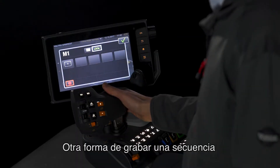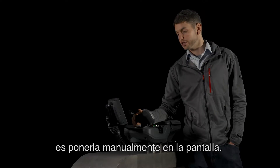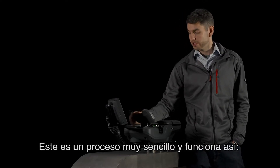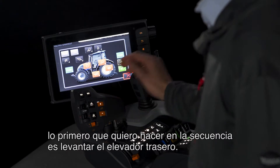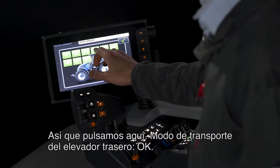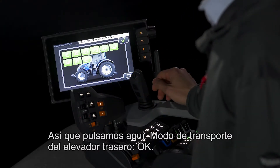Another way of recording a sequence is to manually put it into the display. This is a very simple process and it works like this. Simply press the plus button and today because we're ploughing the first thing I want to do on this sequence is lift the rear linkage. So we press this one — rear linkage transport mode.